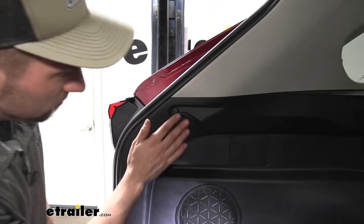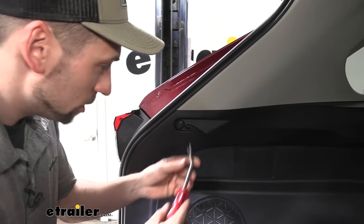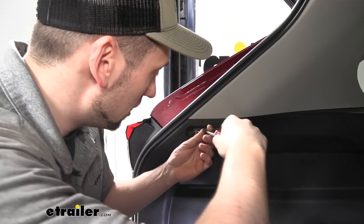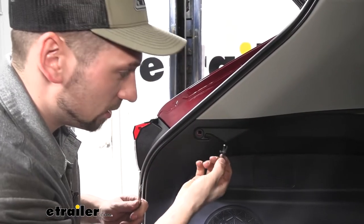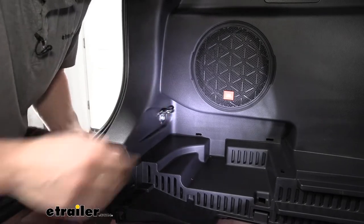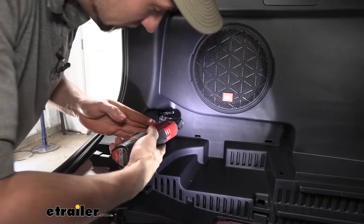Now we need to come to our side panel. At the top, we're going to have a push fastener we need to remove, one on either side. We're just going to take a trim panel tool — a flat-blade screwdriver should work as well. We basically just want to pry the center out, which should allow us to remove the rest of the fastener. Now that we have our push fasteners removed from the top, we want to come down underneath and remove our cargo hook using a 10mm socket.